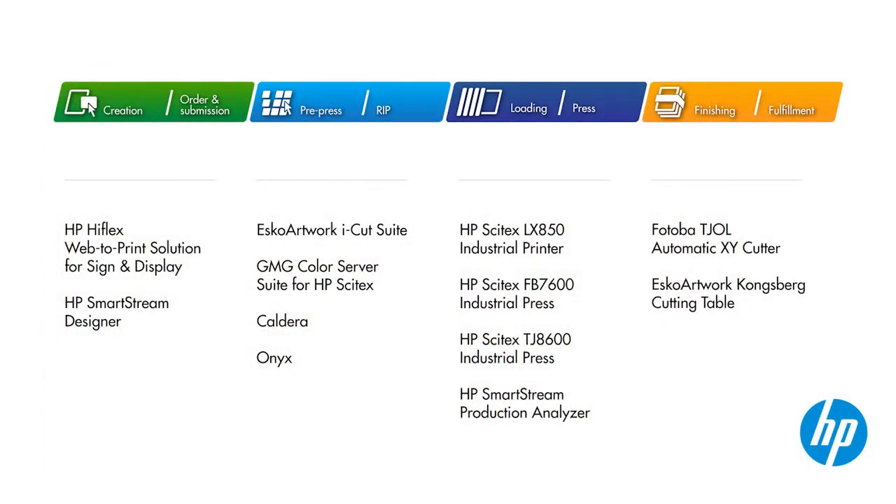This workflow combines tools from HP and HP partners, covering all the steps from order to delivery. Let's see how it's done.